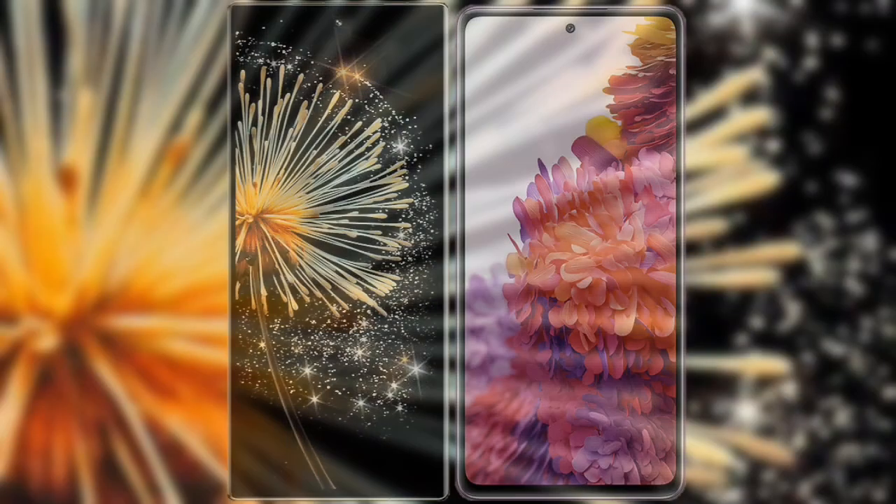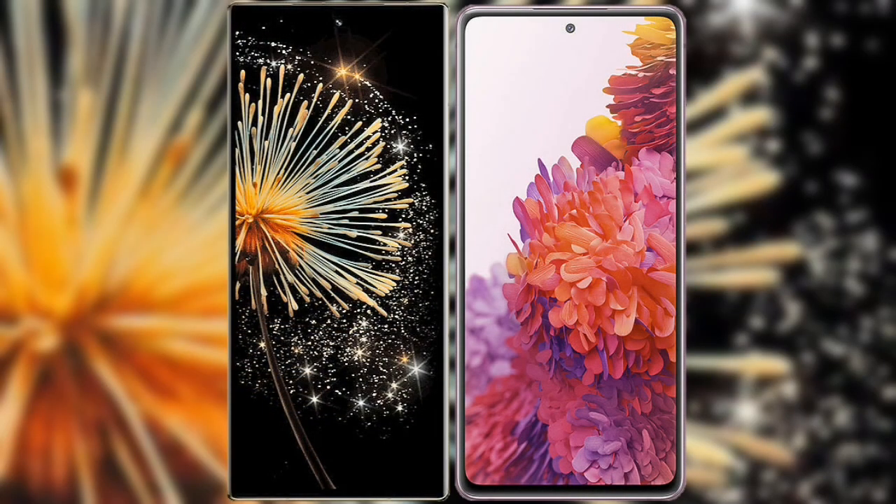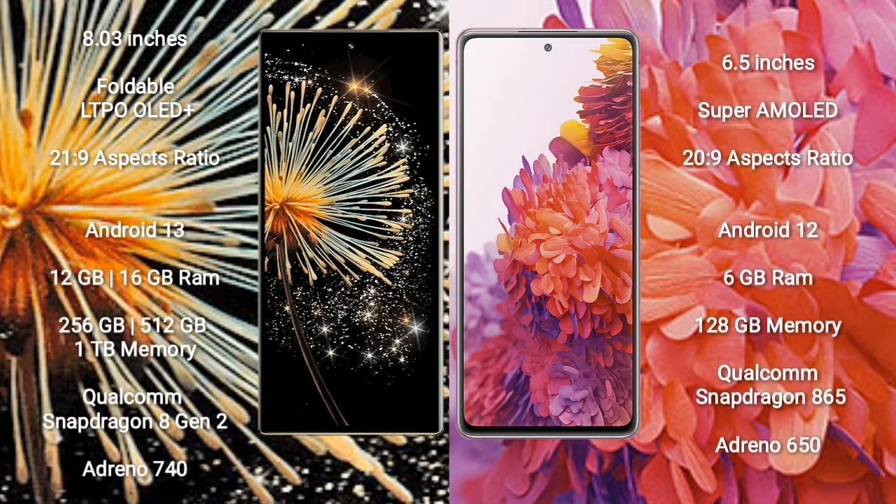Now comparing the Xiaomi MiX Fold 3 with the Samsung Galaxy S20 FE. Xiaomi MiX Fold 3 comes with an 8-inch foldable LTPO OLED Plus display and aspect ratio 21:9. Samsung Galaxy S20 FE has a 6.5-inch Super AMOLED display and aspect ratio 20:9. Xiaomi MiX Fold 3 runs on Android 13, while Samsung Galaxy S20 FE runs on Android 12.